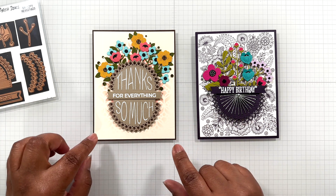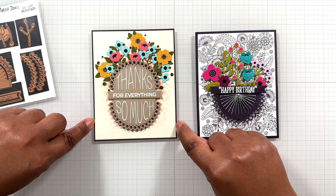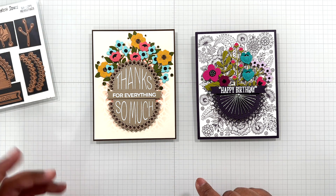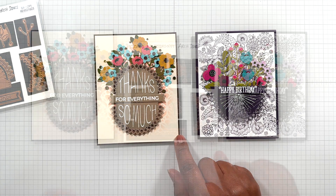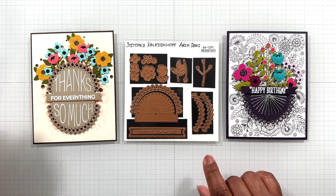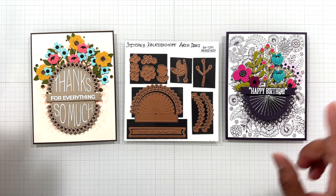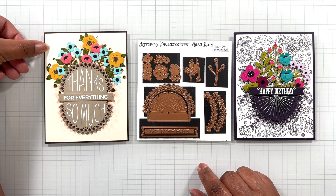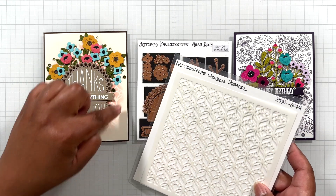I had finished the card and then I decided I wanted a background in a contrasting color — this dark brown. This is A2, and this one is now an eighth of an inch over: four and three eighths of an inch wide, five and five eighths of an inch tall. This is card number one, and then I was really exploring more with card number two. Card number one has a dark brown card base and alabaster cardstock in the background. That's the Kaleidoscope Window Stencil.